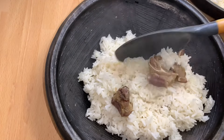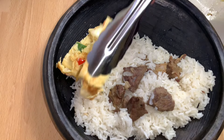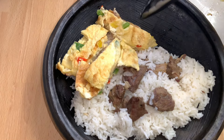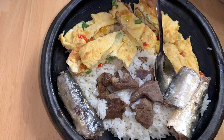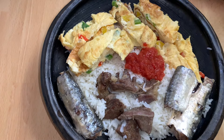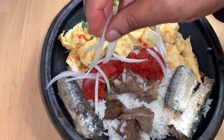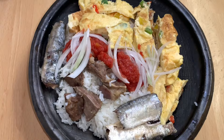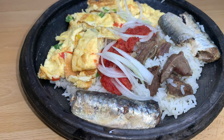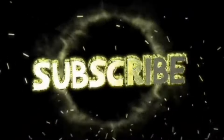It really tastes so good. I'll now garnish it with the egg and add one or two sardines on the side, then add the red chili sauce and garnish with some fresh sliced onions — that part is optional. I present to you our braised rice with red chili pepper sauce. Please like, comment, share, and subscribe — see you on my next one, bye bye, love you!